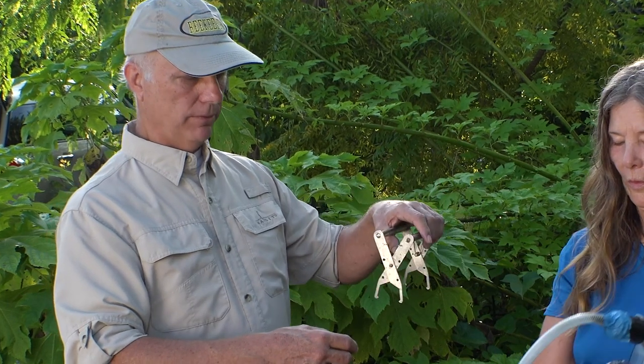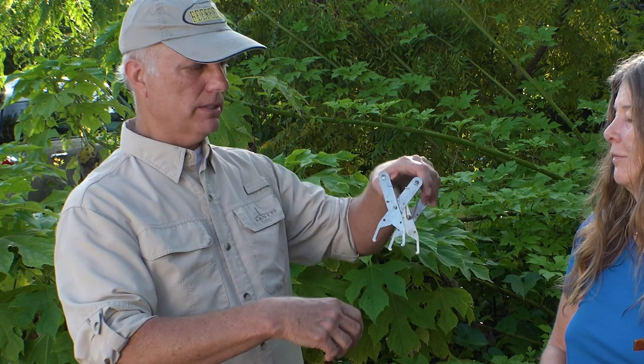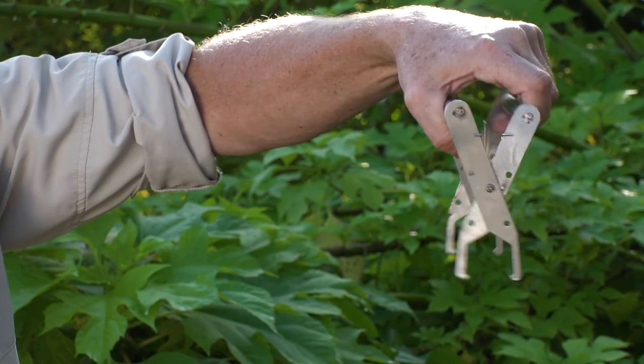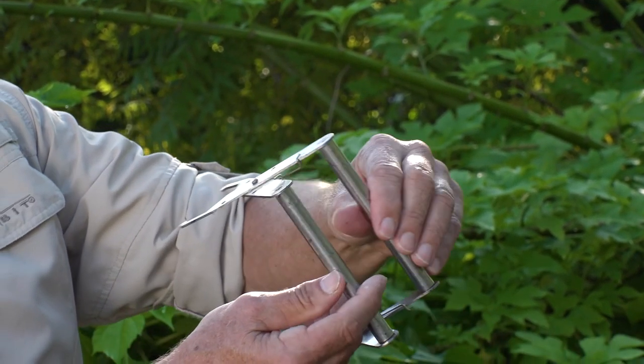This is a frame grip. When you're gripping the frames it's hard to get your fingers in to grab the ends, so this grips the frame from the center. It has very thin areas so we don't squish bees — your fingers are fatter and could squish them. You put this over the top of one of the frames, squeeze it down, and then you can lift and pry at the same time to get the frame up and put it on the frame rest.